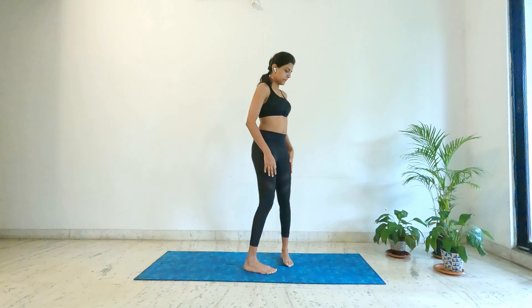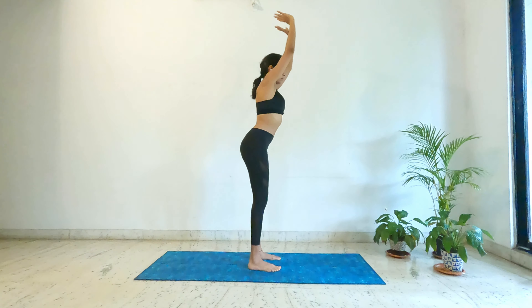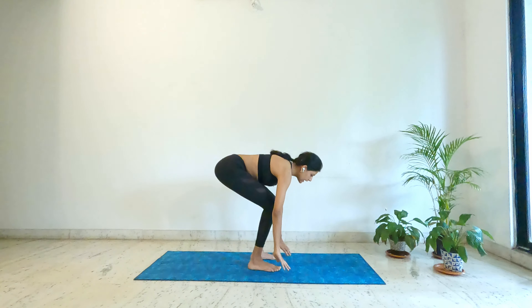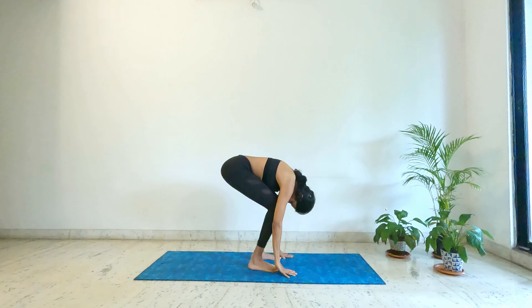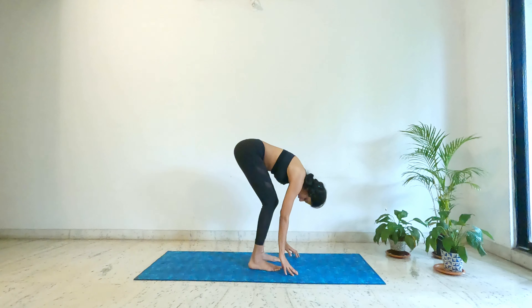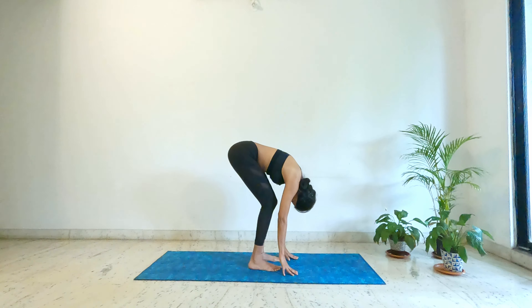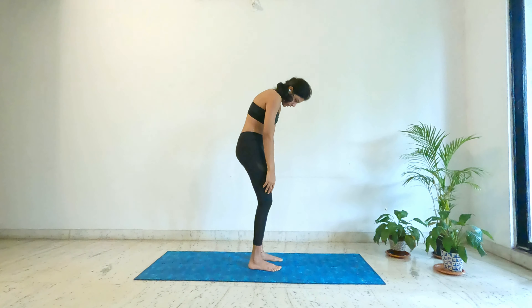Let me show you from the side how that looks. Inhale, raise your arms up; exhale, bend forward from your hips, bend your knees and let your fingers touch the ground. Keep your neck loose and relaxed, and from here try to straighten your legs — you don't have to straighten them all the way, go till wherever you're comfortable and you start to feel the stretch. Then inhale, start curling up from your lower back, stacking up one vertebra at a time.